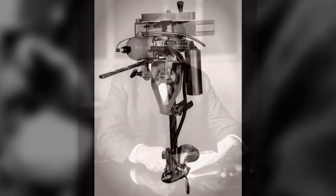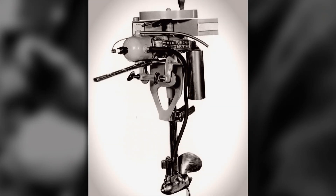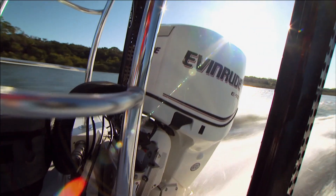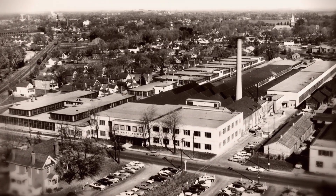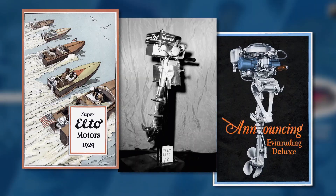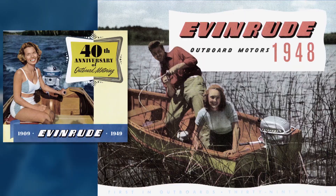Ole Evinrude invented the outboard motor over a century ago, and Evinrude Motors are still pushing the boat out today. Their motors have been built in Wisconsin since 1909. There are still engines from 1920, 1930, 1940 still out there.